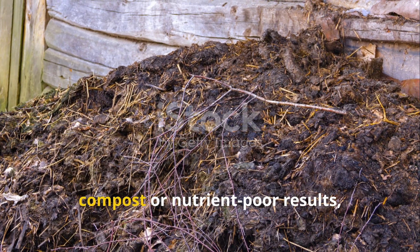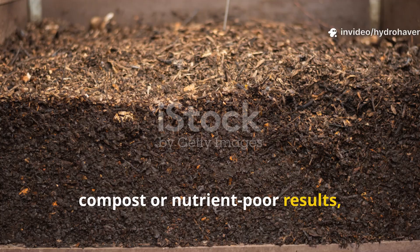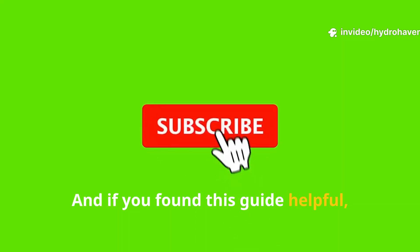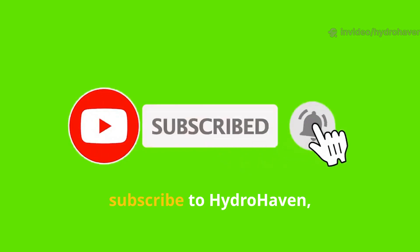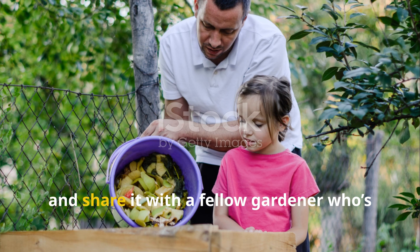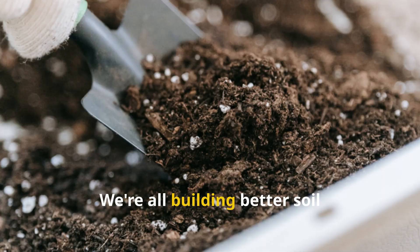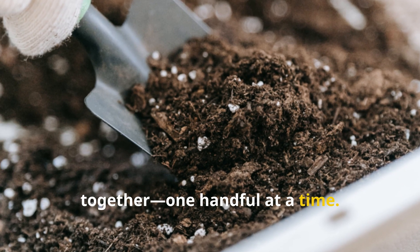If you've been struggling with slow compost or nutrient-poor results, try this out and see the difference for yourself. If you found this guide helpful, please like this video, subscribe to Hydro Haven, and share it with a fellow gardener who's ready to level up their compost game. We're all building better soil together, one handful at a time.